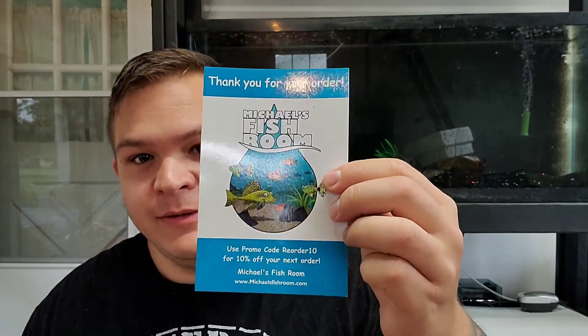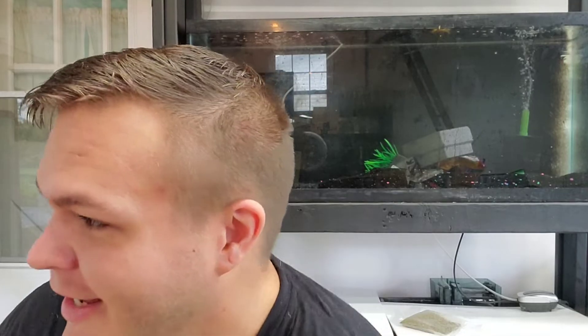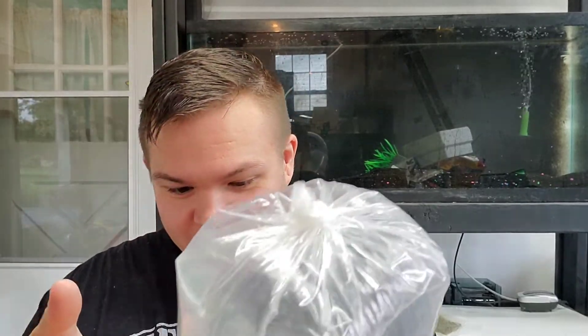So Michael from Michael's Fish Room sent me some guppies. I was looking around for some guppies and he was kind enough to send me a couple. Michael's Fish Room — michaelsfishroom.com. If you want guppies or plecos, check them out. He's a really nice guy and he's got some really nice fish. Got some stickers too.